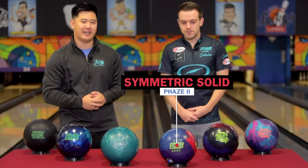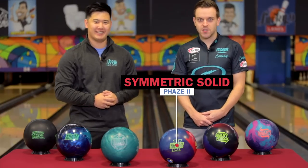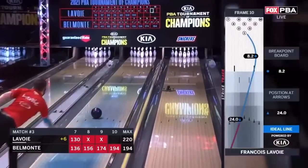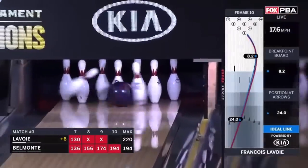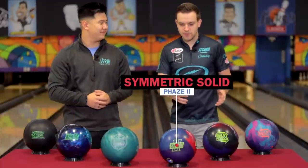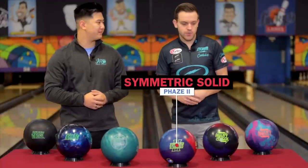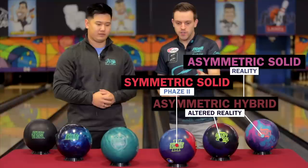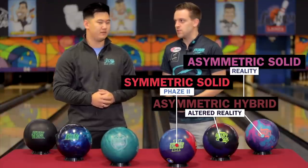And then I see in the middle we have the GOAT — tell us about the Phase Two here. The Phase Two — one of the best balls ever made, one of my favorites. I travel just about everywhere with that ball. That's kind of my benchmark — my symmetric solid ball. I always have one of those. You'll notice as we go through these, I have different categories: strong ASYM solid, strong ASYM pearl or hybrid, symmetric solid in this case, and then we'll keep going.